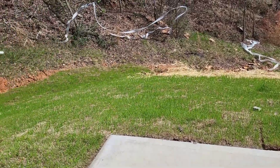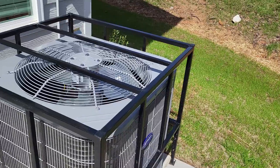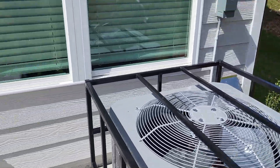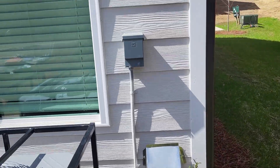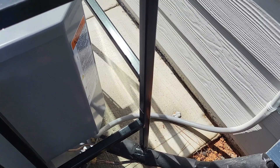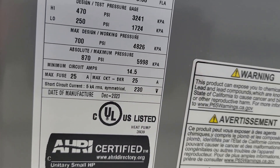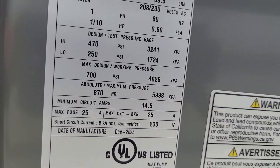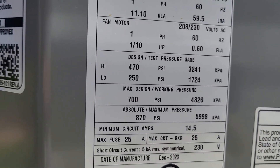This is a brand new condenser, new construction, brand new disconnect, new line set — everything is brand new. On that nameplate, there's a minimum and a maximum: the minimum is 14.5 amps and the maximum is 25 amps.